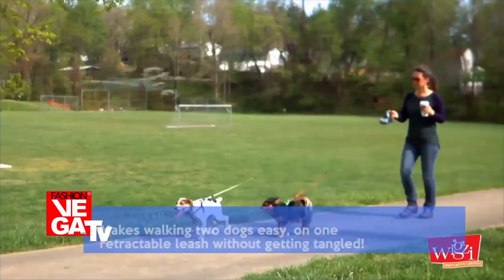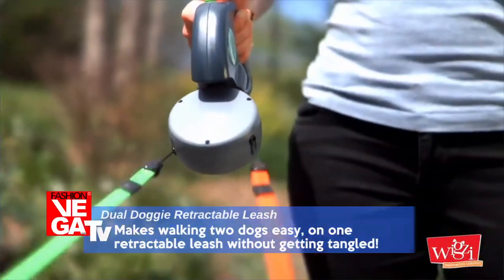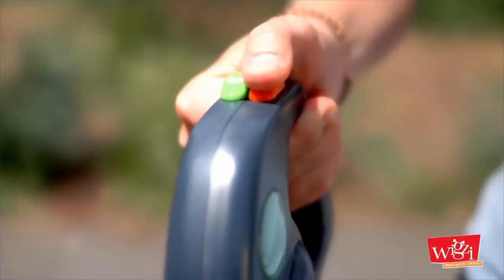Wigsy's new patented leash system is a revolutionary way to walk two dogs with no tangle. The Dual Doggy is a double-clip retractable leash that allows individual control over each dog.